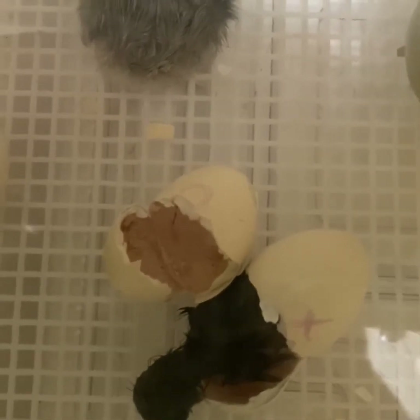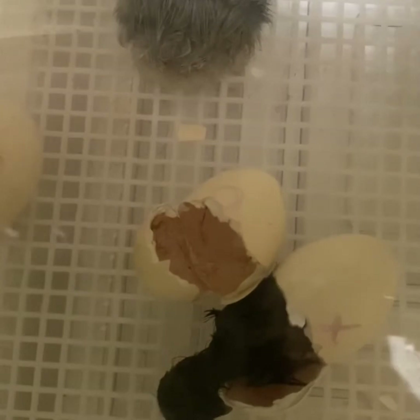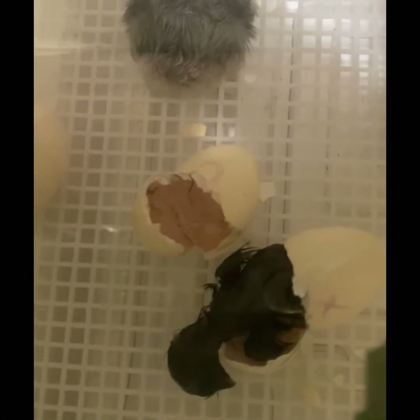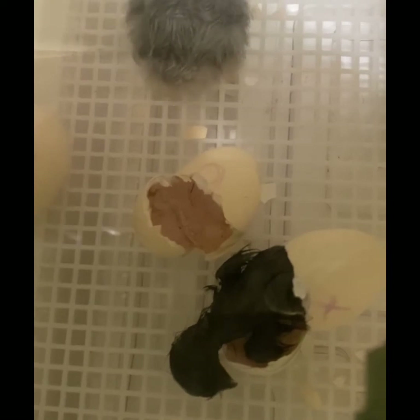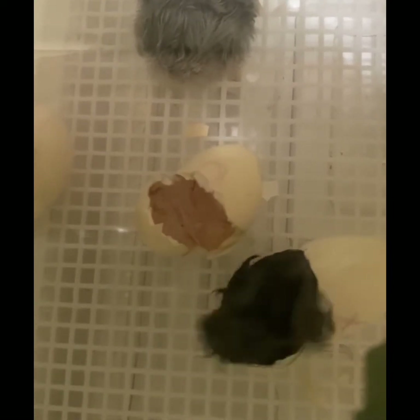There you can see its little face. It's so close. And it's out.